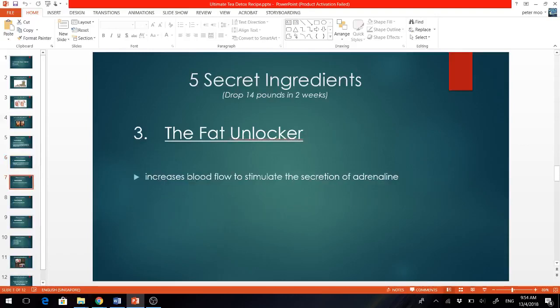And the third ingredient is the fat unlocker. What it does is increase your blood flow and stimulate the secretion of adrenaline. When your adrenaline is pumped up, you boost your fat burning rate and all your fats are now unlocked to be burnt.